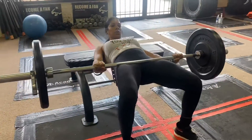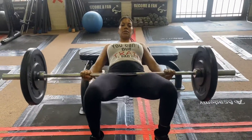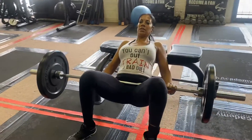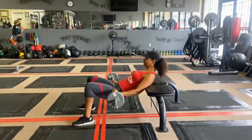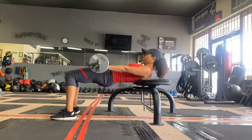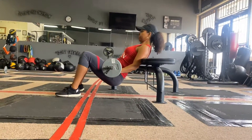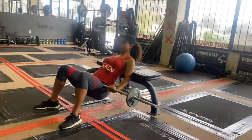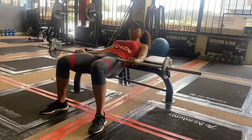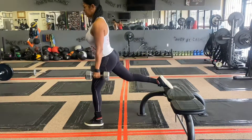Then I went into these hip thrusts. I'm not really good at this but I was trying my best — squeezing and thrusting my hips, keeping it tight and core engaged. This is my little sis. I was teaching her how to do it, so we lightened up her weight. Perfect form and technique — head facing forward, chin to the chest.